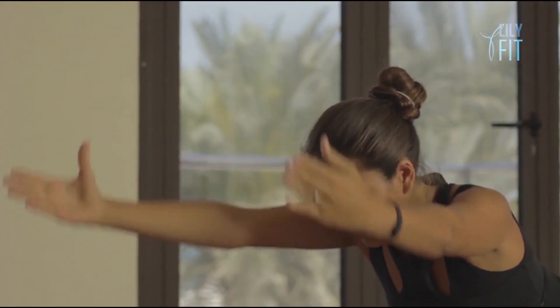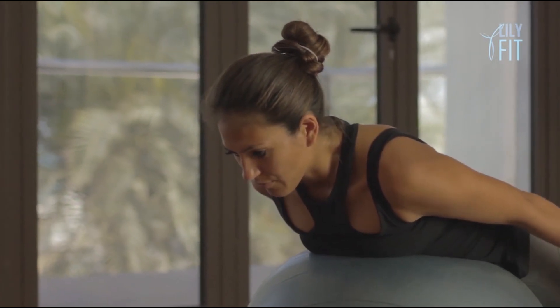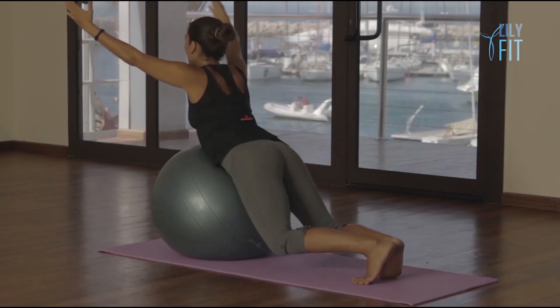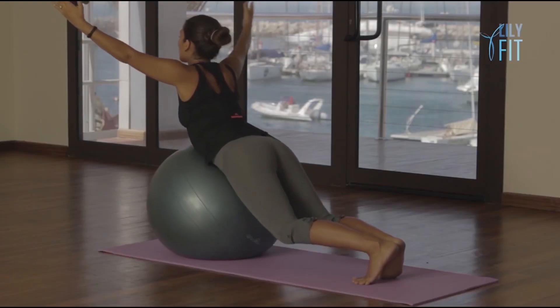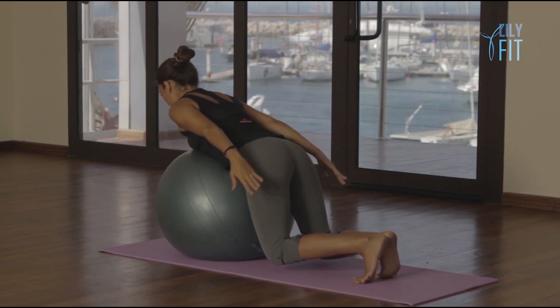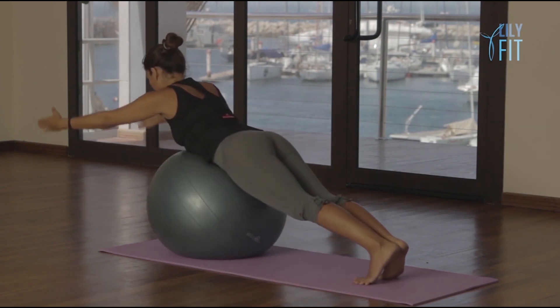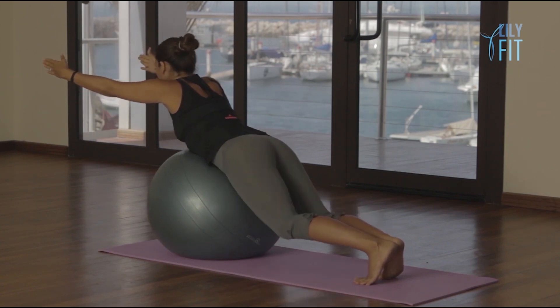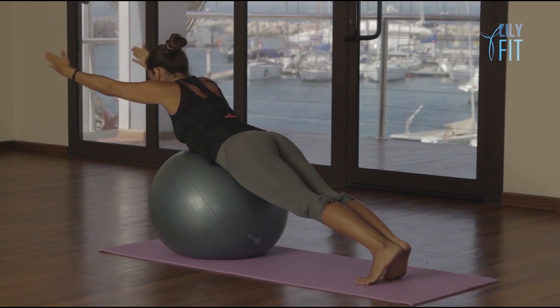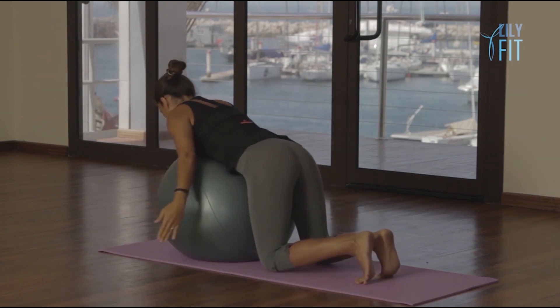Breathe out, close and breathe and bend. Breathe out, straighten. Breathe in, open. Breathe out, close and breathe and bend. Breathe out, straighten the arms and legs, squeeze the bottom. Breathe in, open. Breathe out, close and breathe and bend.